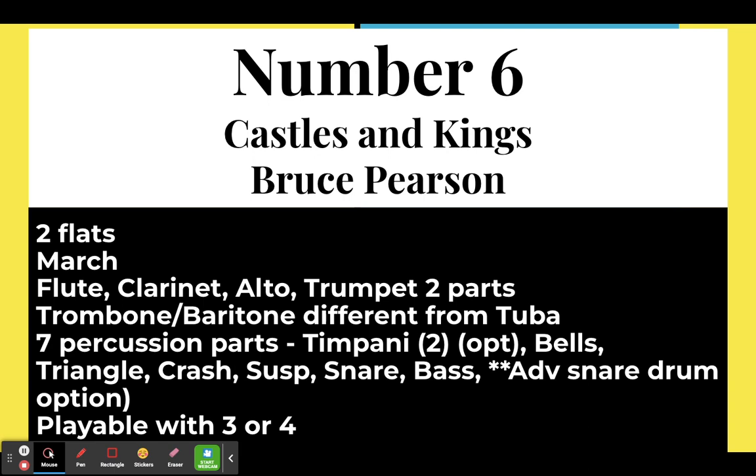Number six: Castles and Kings by Bruce Pearson, another march in two flats. Flute, clarinet, alto, and trumpet are on two parts. The trombone and baritone part is different from the tuba, and it's starting to build independence with the low voices. There are seven percussion parts, and it also comes with an advanced snare drum — so if you've got a really strong percussionist needing a challenge, the advanced snare starts to introduce the one-eighth, two-sixteenth rhythm. Playable with three or four players.